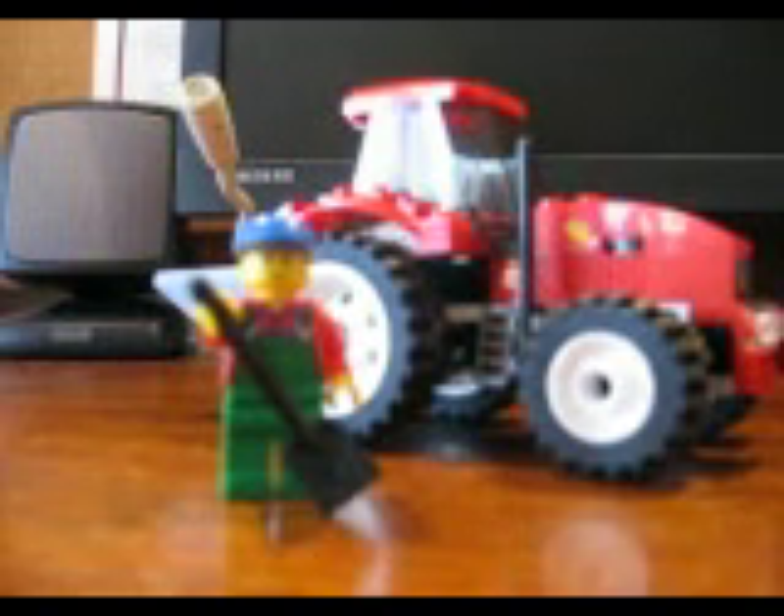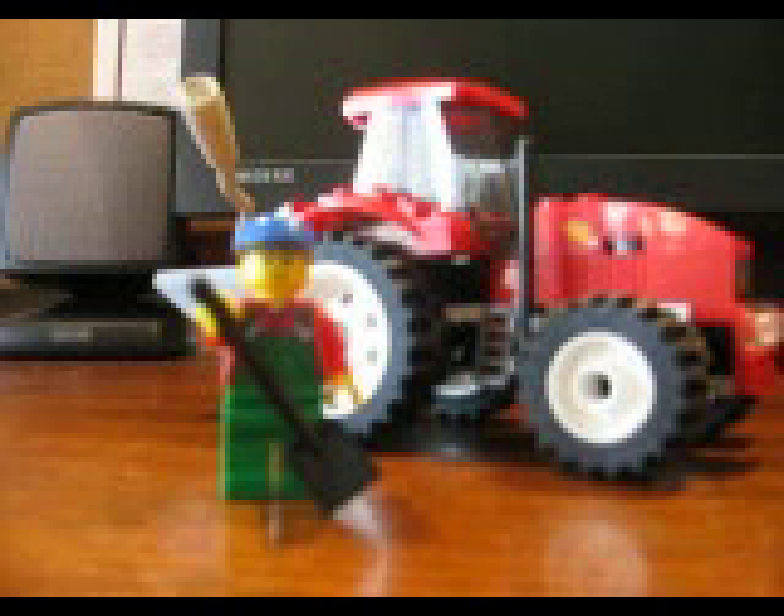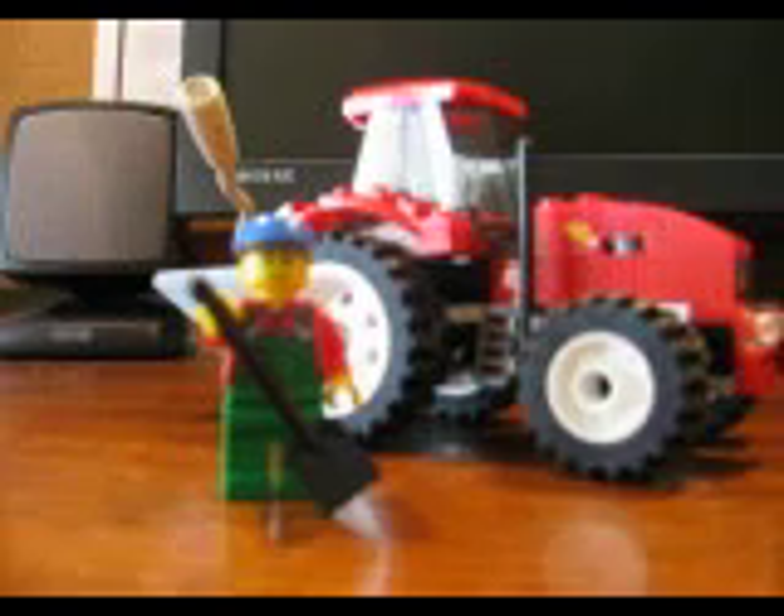Hey guys, I thought I'd make another review today because I really have nothing to do. This is the LEGO City Tractor, set number 7634.